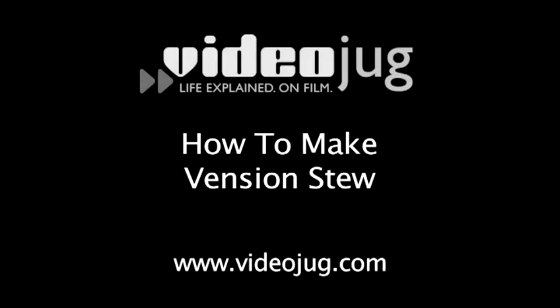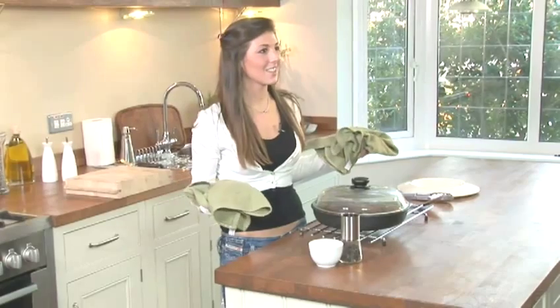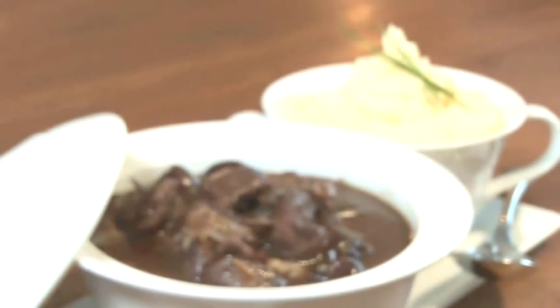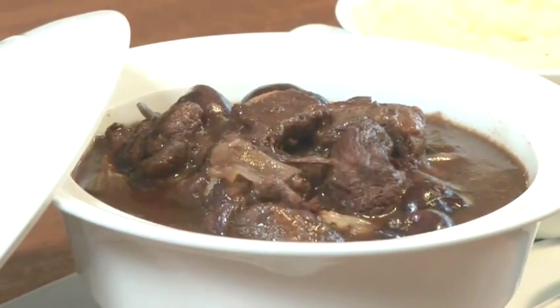How to make venison stew. Hello and welcome to Videojug. Venison's strong, gamey flavour makes for a rich, tasty stew. Award-winning chef Sophie Wright has developed this recipe for stewed venison with black cherries and juniper. This recipe will serve four people and there's a recap of the ingredients at the end of the film.